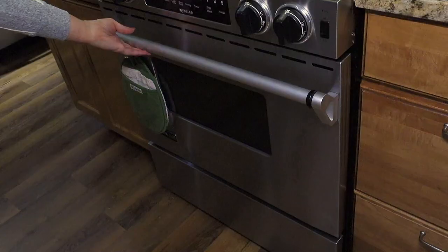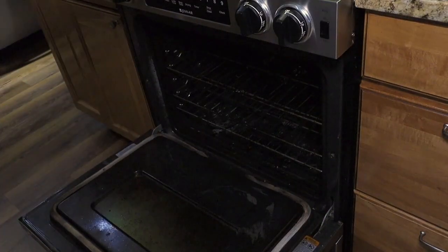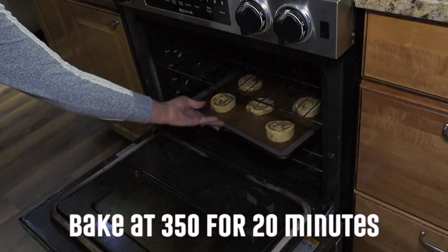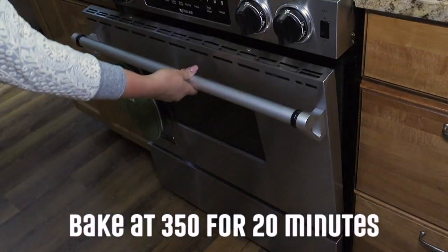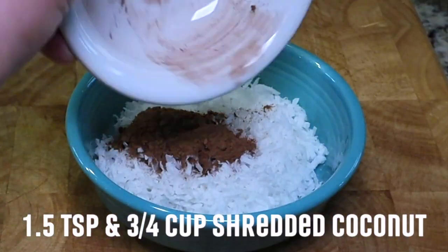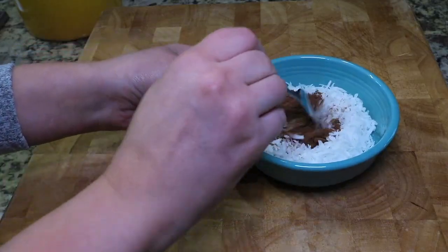You will leave these cinnamon rolls in their normal shape and bake according to your package directions — mine were 350 for 20 minutes. While those are baking, you can mix your one and a half teaspoons of cocoa powder and three quarter cups of shredded coconut.